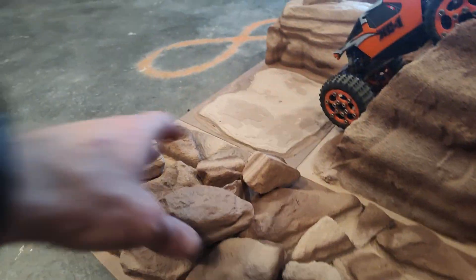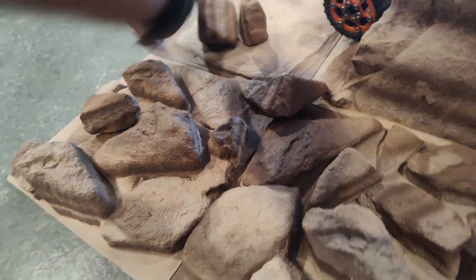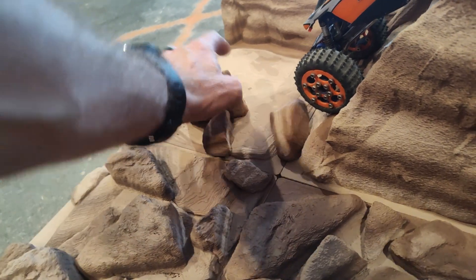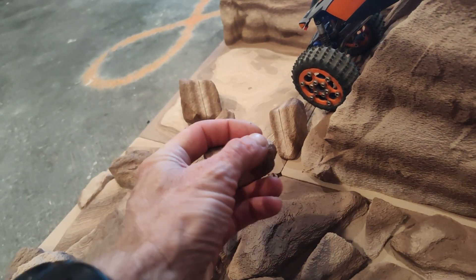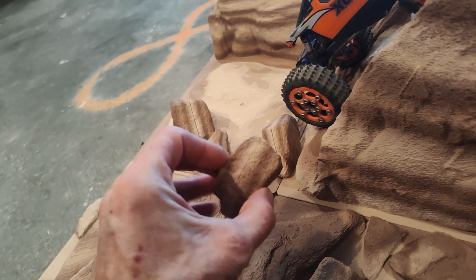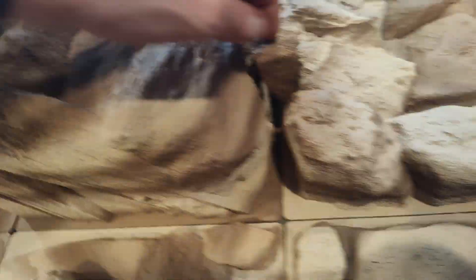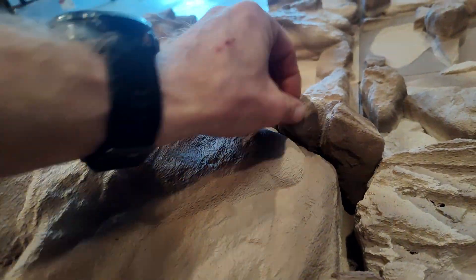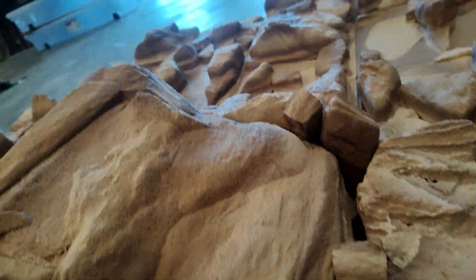The couple of loose rocks that come with it are cool — these rocks actually snap together and you can run them as two separate pieces or clipped together. They're great for putting in a crack over here so that you don't have such a big gap to crawl over if any of the tiles don't line up well.